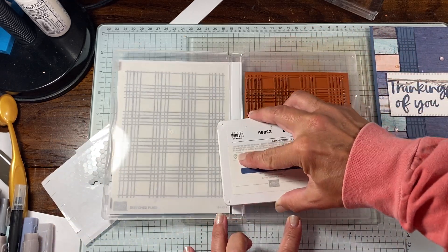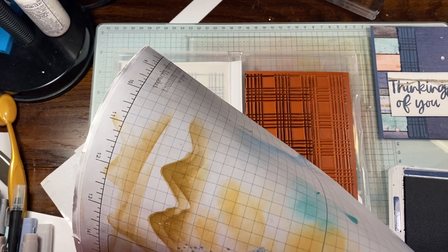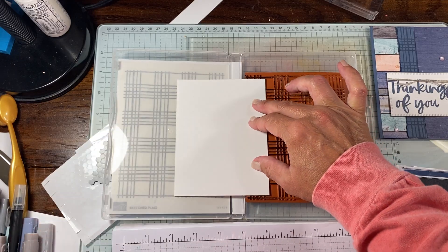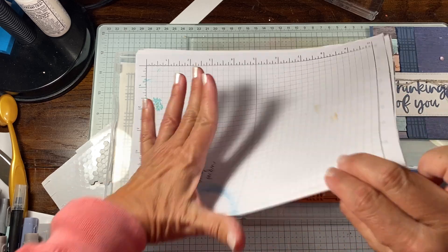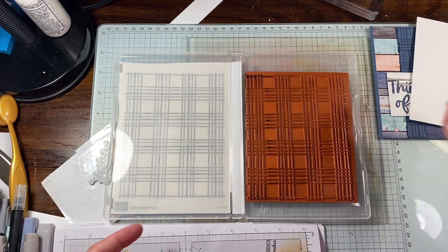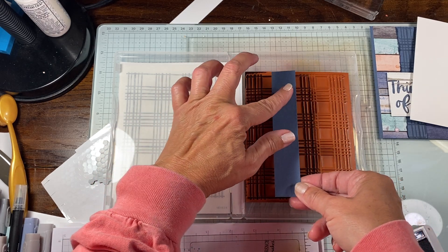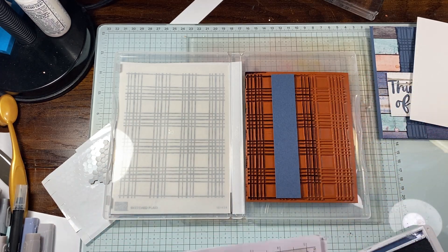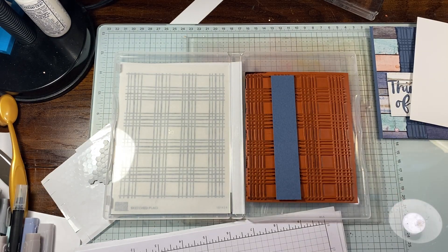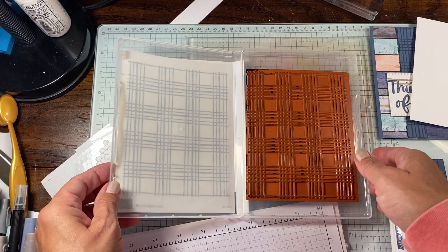I'm going to ink up my stamp and then do my inside panel first. I usually grab a piece of scrap paper, line this up, and I kind of want it right on the edge. Once you decide where you're going to go, you have to commit — then just press, keeping your fingers clean. Lift this up and over — there's that piece. I'll ink this up again for the other piece. If you notice your stamp isn't lined up when you get it, please contact your demonstrator or demo support — they will get you a new one.